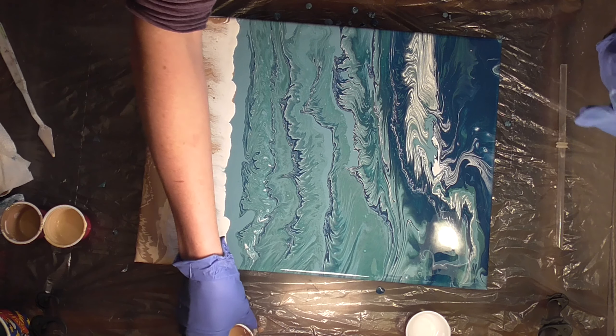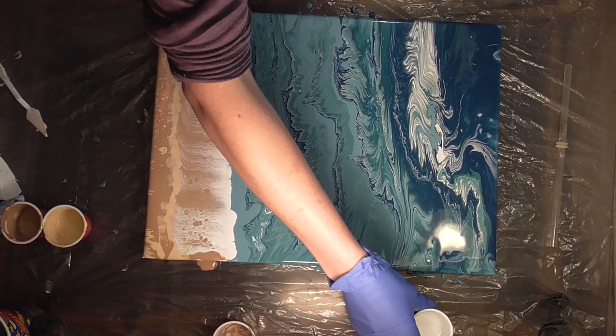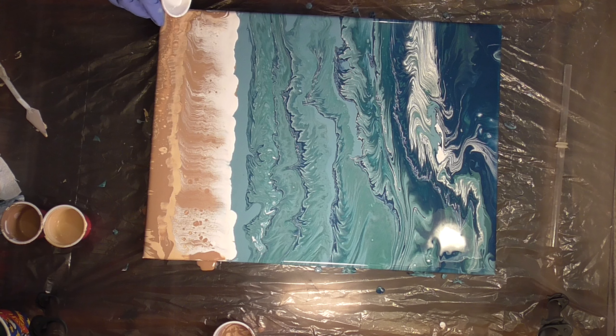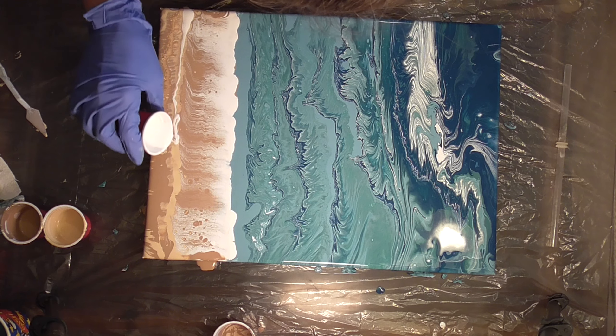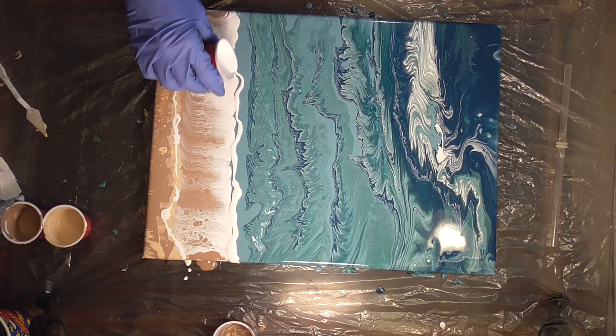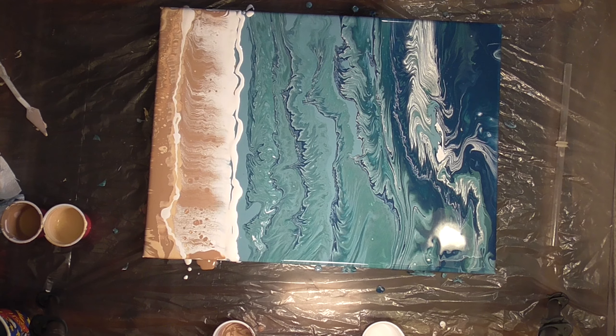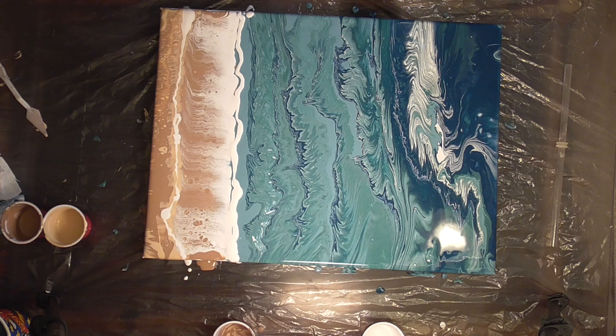So I didn't get the effect that I wanted, which is okay because I can just tilt it off the canvas. I'm coming back in with the white because if you go to the beach, you'll notice that there is a layer of foam that gets pushed further on the sand than the water line. So I went back in with that. Now that I have that white down there, I can come in with my straw and start blowing that out a little bit, so we get more of a wispy, wavy, natural effect.